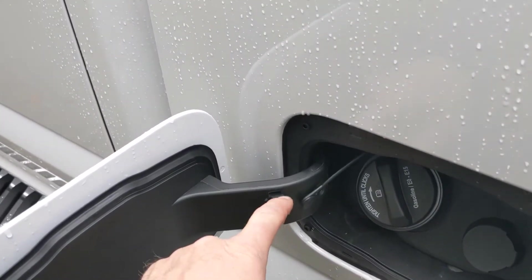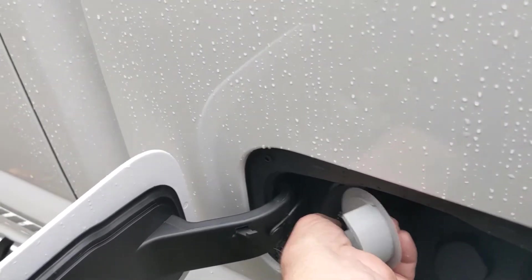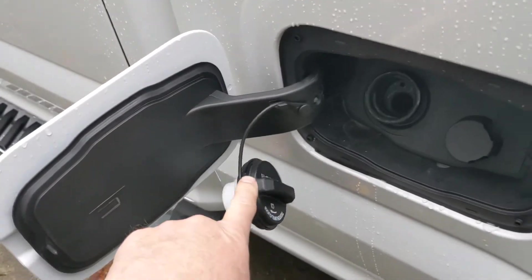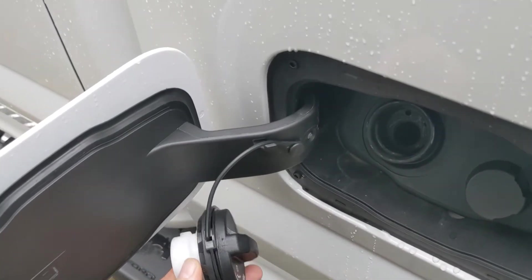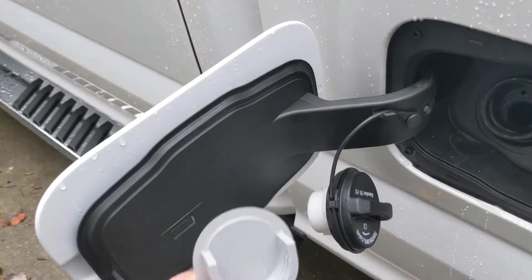It's got a little lip here, a little catch, that when you want to fill up your gas tank, it holds the fuel cap off the paint and keeps water from getting in there and all that kind of stuff. I just didn't really like the look of that, or how it operated.